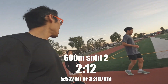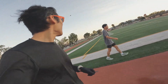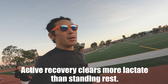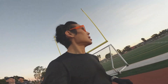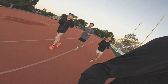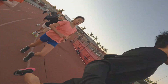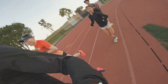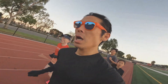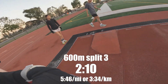All right. Good job. Let's jog it off. Well done. Good job. Good job, Isaac. Okay, third rep, here we go. Let's go.